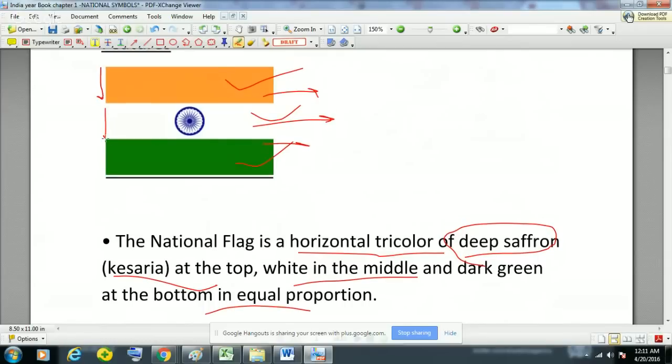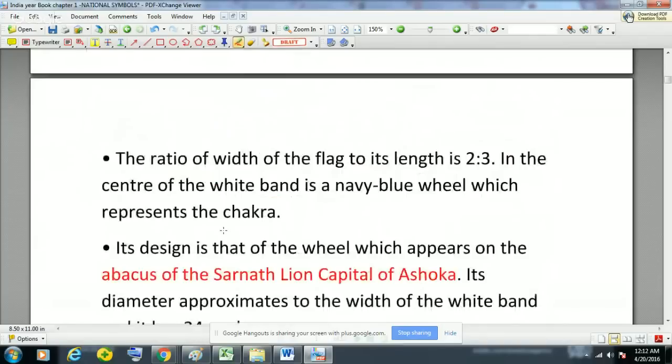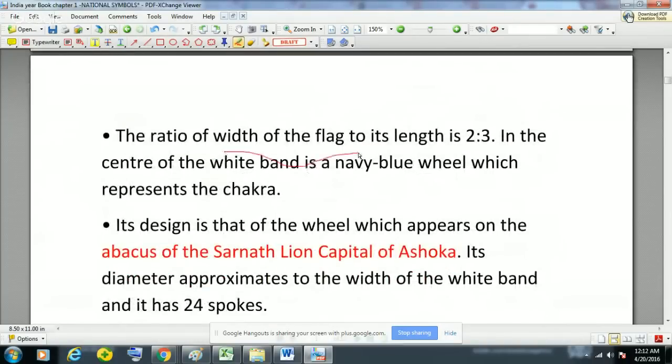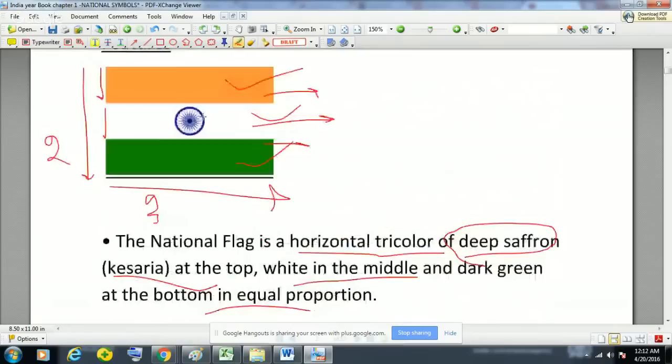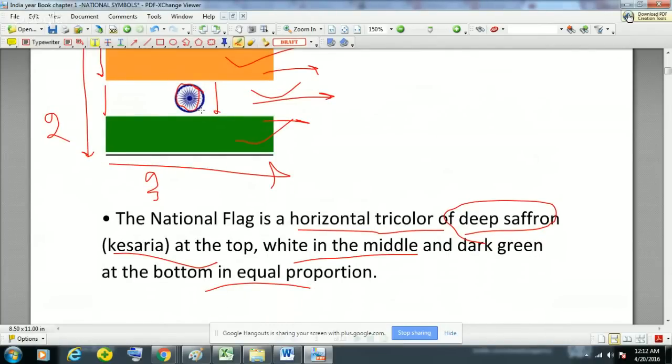The height to width ratio is 2 to 3 — that is, the ratio of width of the flag to its length is 2:3. In the center of the white band there is a navy blue wheel which represents the Chakra. The diameter of this Chakra is almost equal to the width of the white strip, and this blue Chakra has 24 spokes. Please remember this.